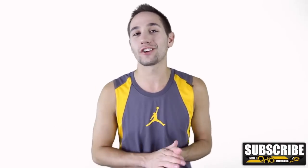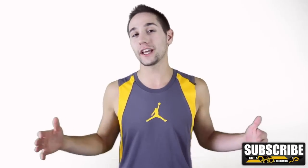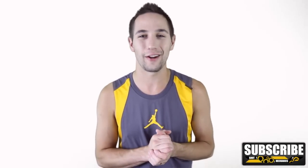Now before we get into it, I want to give a quick shout out to Jeff Sebastian on Twitter, who's this week's NBA jersey winner. And don't forget, if you want to win next week's jersey, all you have to do is watch the end of the video to find out how.